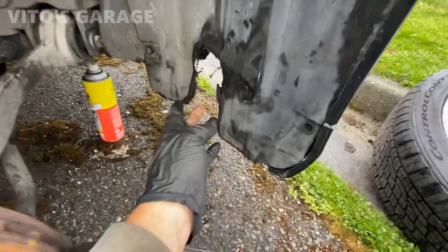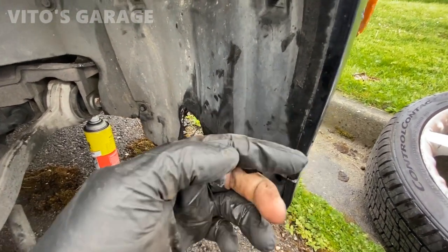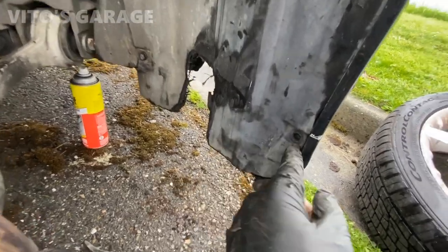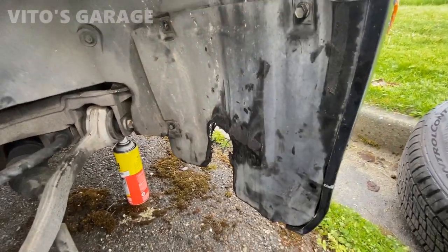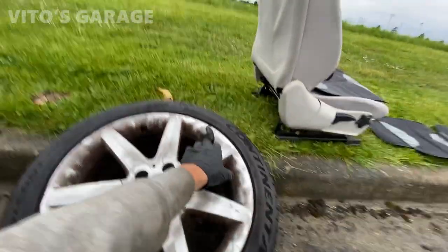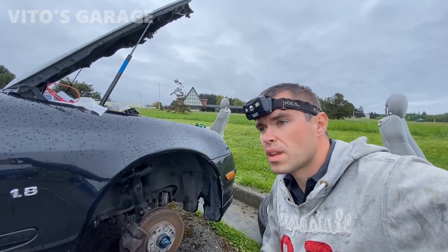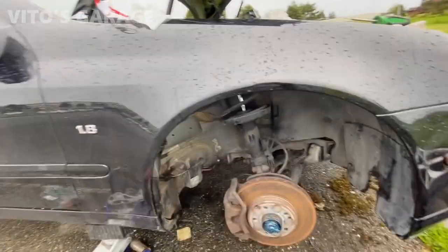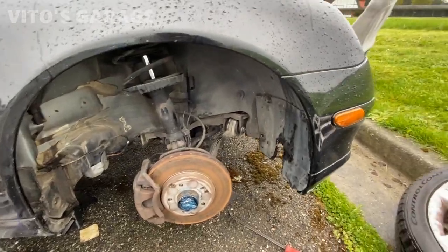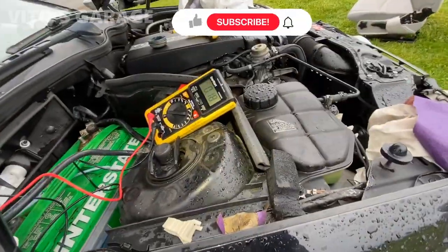The tire was rubbing right here because this panel wasn't connected or installed properly — it was coming out. I rearranged it back and just need to find a bolt for it. It was actually cutting a little bit into the tire on the inside. The draw is back to 0.18, so we can go ahead and start disconnecting things. This car has an alarm siren located right here — we're going to disconnect it. Check this out — 0.18.